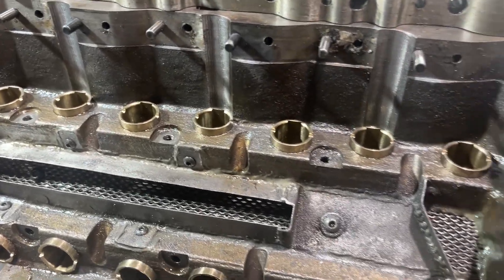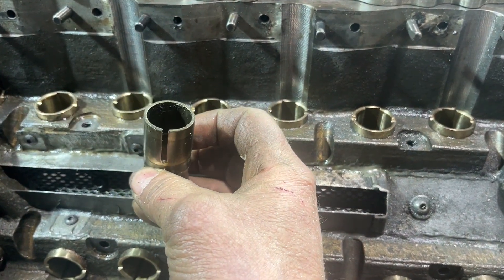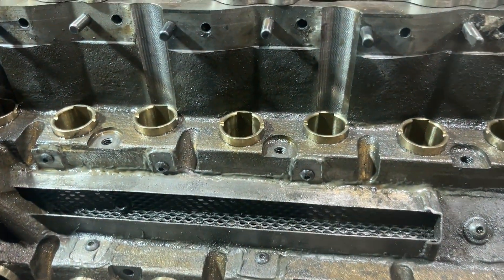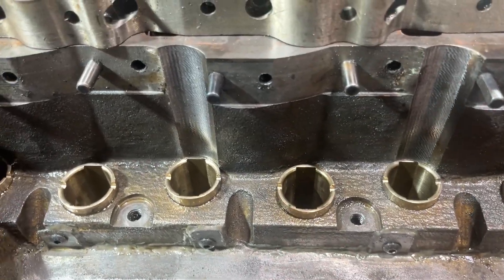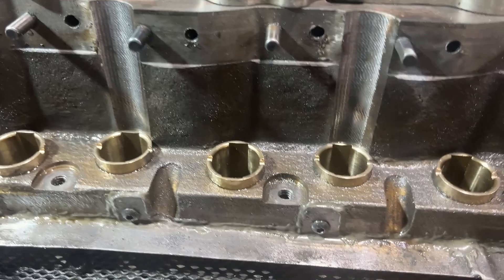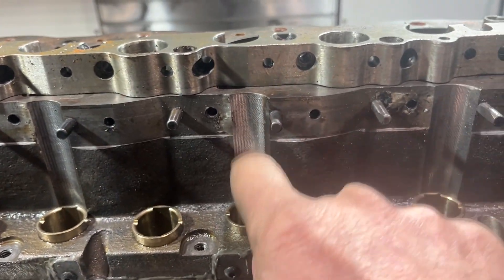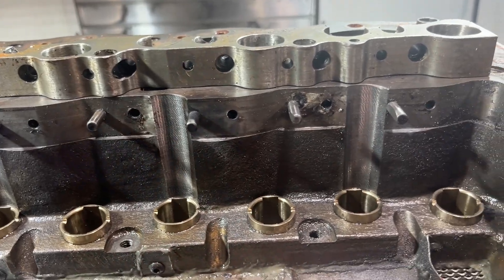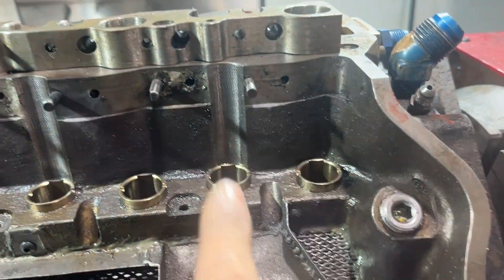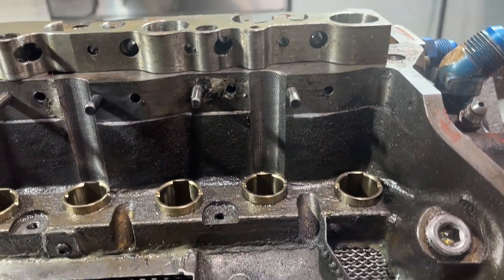Our job was to take out standard keyway lifters — this is a 937 keyway — and put in these bigger diameter bushings that are wheel guided. As you can see, we've had to cut here on the block, and we had to keep sonic testing the block as we cut to make sure we have enough wall thickness to be able to lay this lifter further away from its normal bank angle.